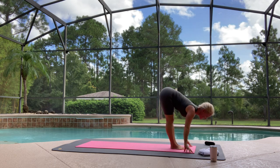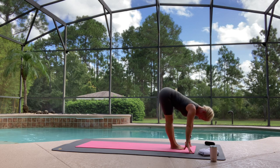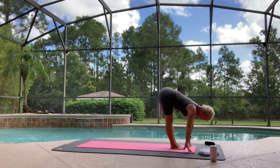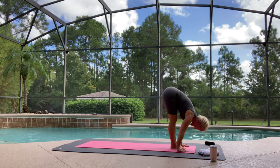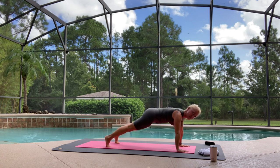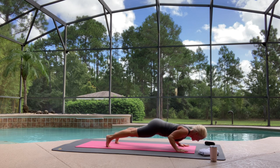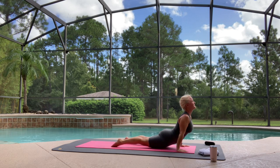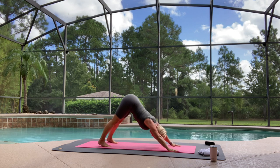Now stop here for a second, and instead of throwing the head up, tuck the chin slightly and feel a lot more length through your spine, up your neck, the top of your head. Plant your hands. Exhale, step or hop back to a plank position. Lower down. Chaturanga — halfway down. Big breath in, upward facing dog. Exhale, downward facing dog.